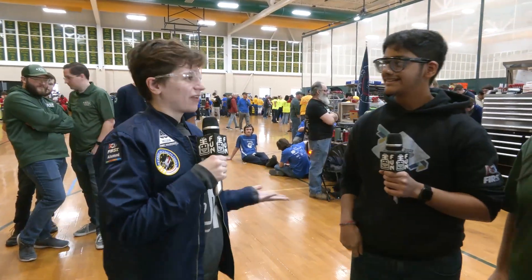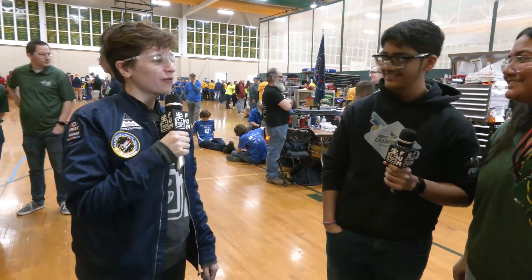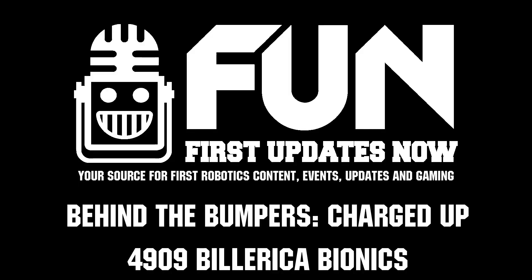Great robot here. Great to see you guys out here. Good luck at your event, Week Zero, and with all of your events this season. Thank you so much for stopping by.